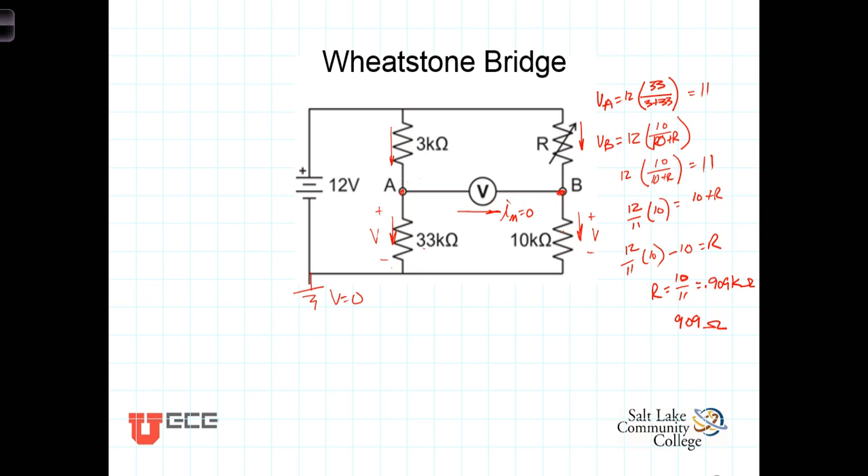R equals 10/11 kilo-ohms, or 0.909 kilo-ohms, or 909 ohms. When the variable resistor is adjusted to 909 ohms, the ratio of this resistor to this resistor is the same as the ratio of this resistor to this resistor, V sub B equals V sub A, and under those circumstances the bridge is said to be balanced.